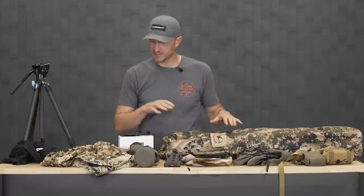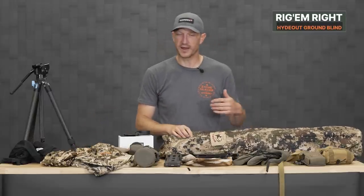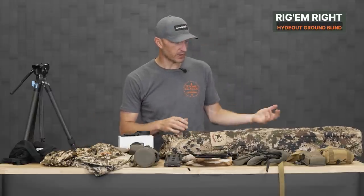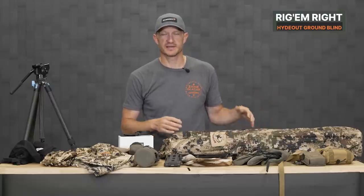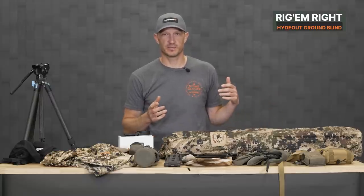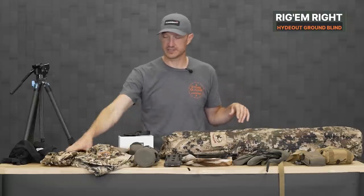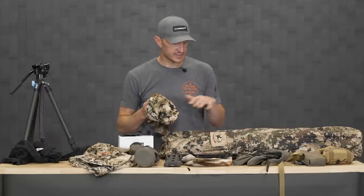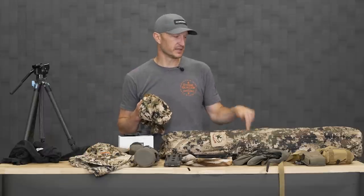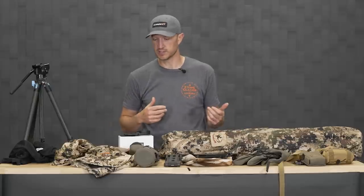I'm going to touch on a blind because it goes in conjunction with the camo. This is a new blind — this is Rig'em Right. One of the great things about this pop-up blind, besides the fact that it's super easy to pop up, is that the inside is actually camouflage — the same color as your subalpine top. You could wear that inside your blind and blend right into the interior. I'm super excited to get this blind on a waterhole.